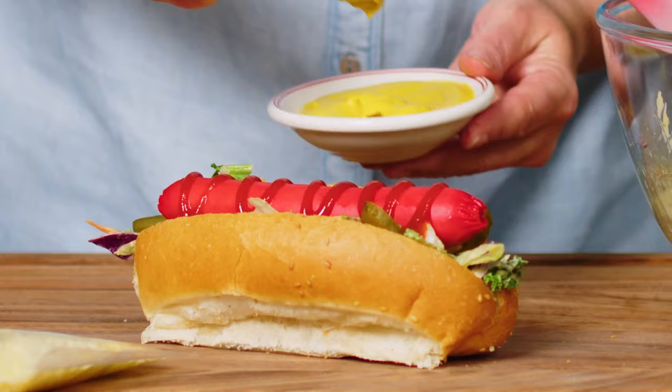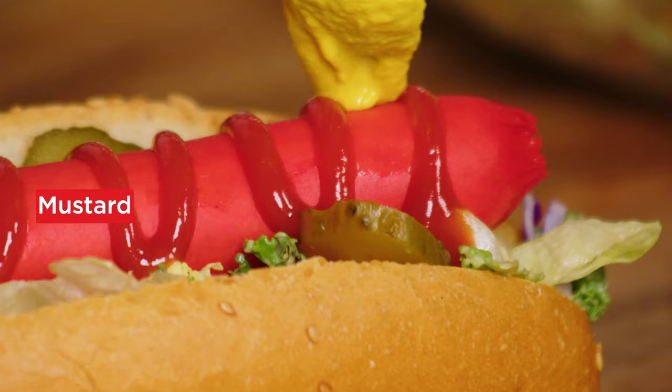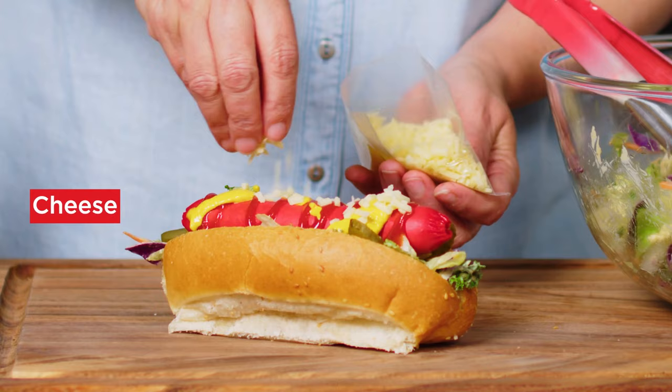Drizzle with ketchup and mustard. And to finish, sprinkle with some cheese from the slaw mix.